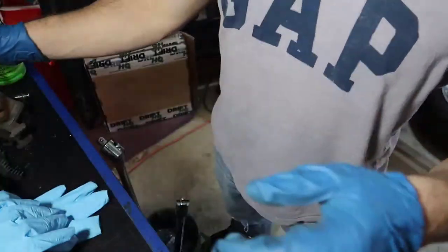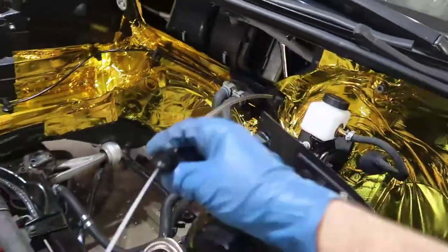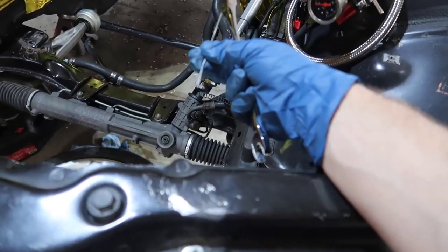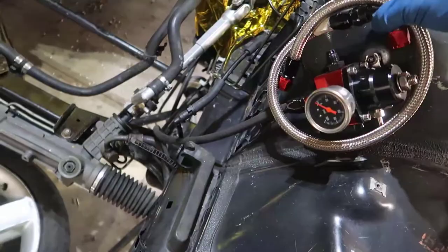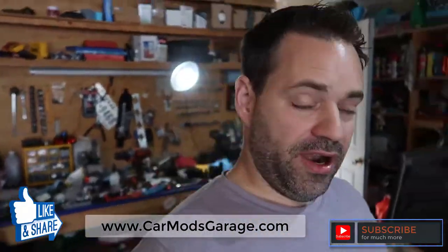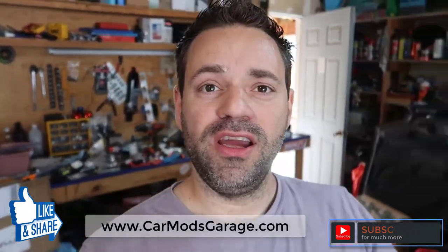Let's go back to the car. This is how it looks — it's pretty clean on the BMW. This is how much cable is left, so I'm almost touching the end, which is great. I'm just gonna leave it on the side for now. This wasn't the cheapest kit but it had more options. When I find a throttle body and buy it, I'll figure that out. I hope you enjoyed this video — don't forget to subscribe, check out my website at carmodsgarage.com, and I'll see you around.